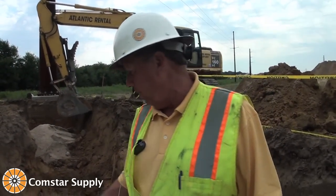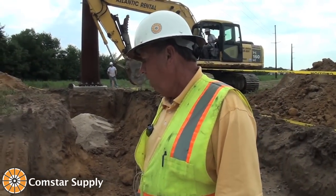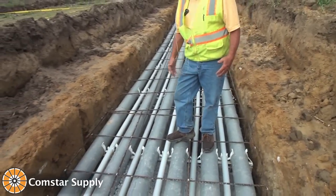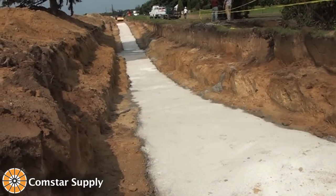What we're standing on is a mass of PVC, spacers, and rebar, and this goes for 2,500 feet.